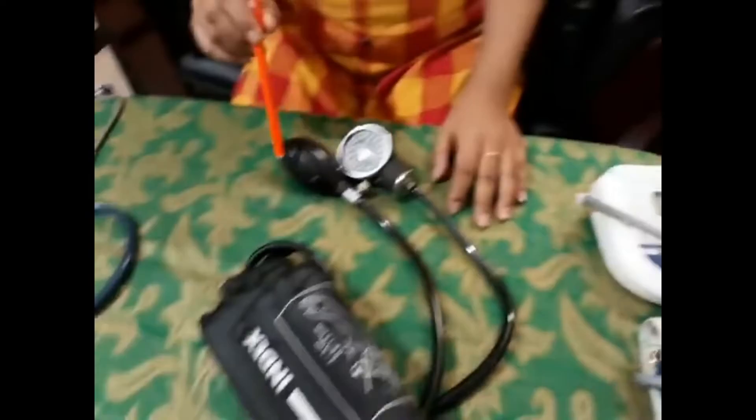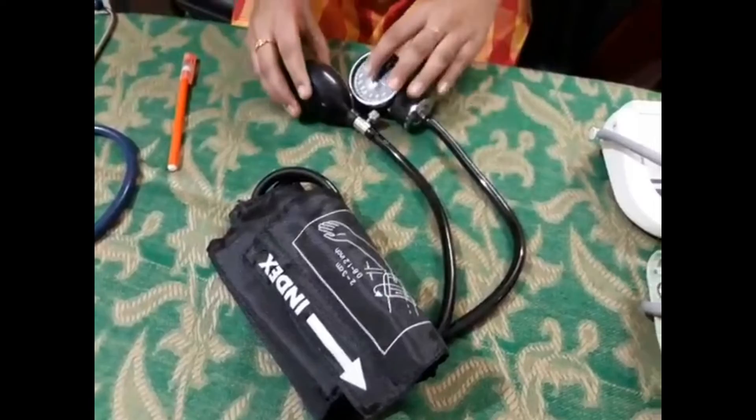There are three types of sphygmomanometer: a mercury sphygmomanometer, a digital sphygmomanometer, and an aneroid sphygmomanometer. In this video, we are going to see how to check blood pressure using this aneroid sphygmomanometer.